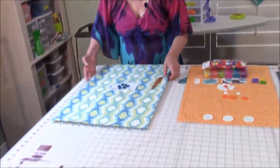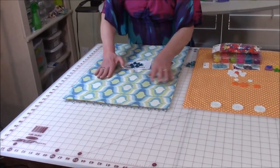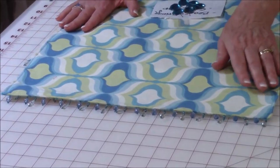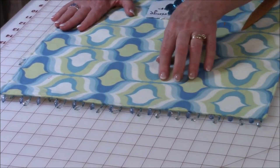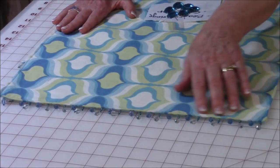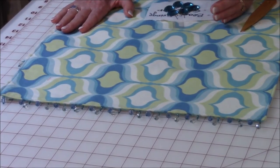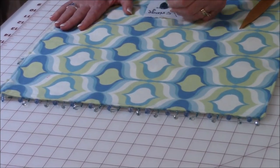Over here I have this beautiful table runner that's got blues and greens in it and it has a very distinct pattern. It's got all these great little shades of blue, a few shades of green, and cream. I selected blue beaded fringe to put at the end to reflect the blue colors in this runner.